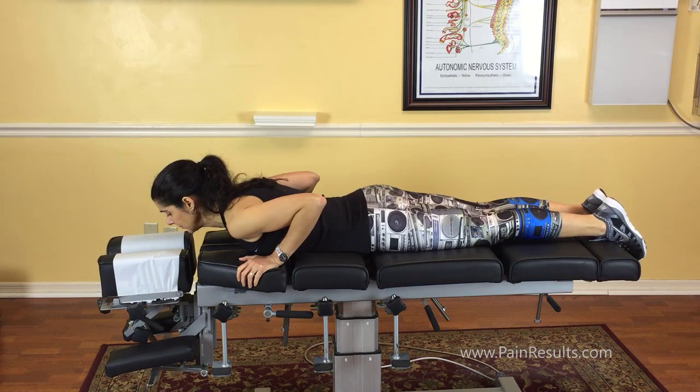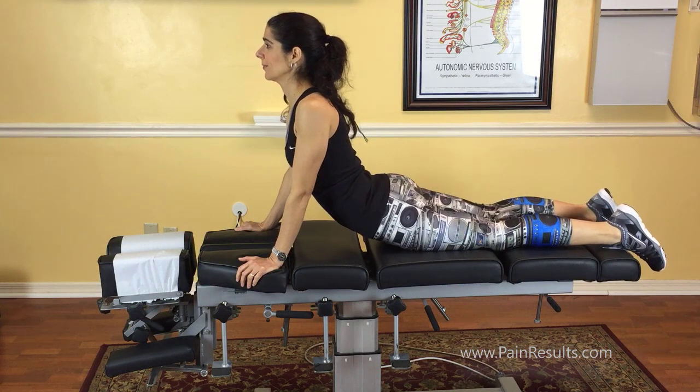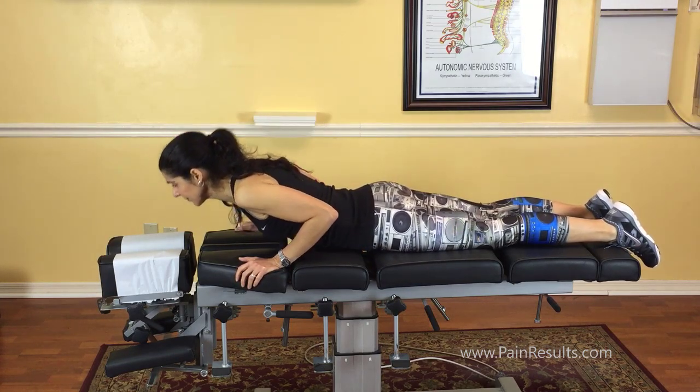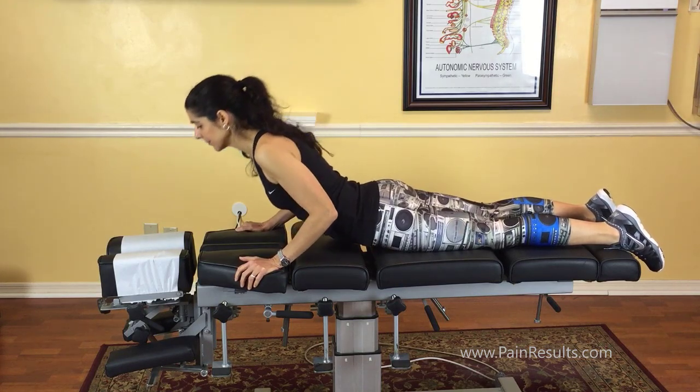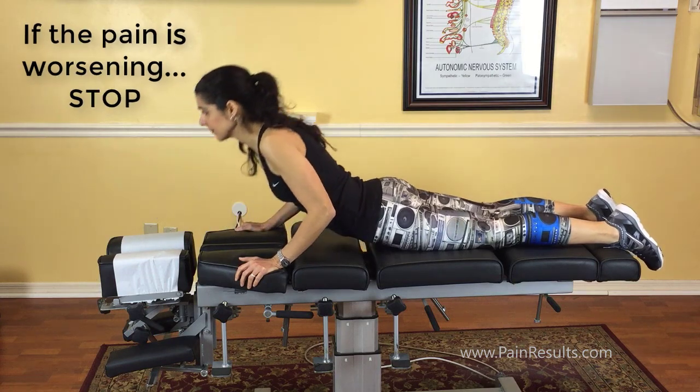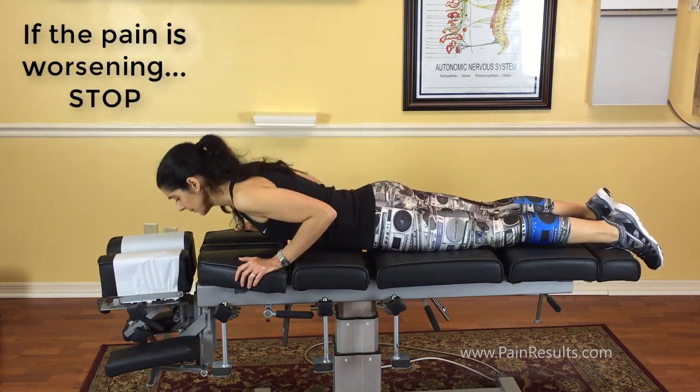We're going to do press-ups — remember, these aren't push-ups, they're press-ups. As my lovely wife Ashley will show you, they're a combination between a yoga cobra pose and a push-up. Watch the body position — this is really important. That's a full press-up: look at the arch in her back, the arms are completely extended, and the hips are staying right there on the table. She's completely relaxing her back, not pressing down — just all relaxed from mid back down. You want to do it at a push-up pace: slowly up, a little squeeze at the top, then right back down. We have our patients do 10 repetitions every two hours unless otherwise directed.